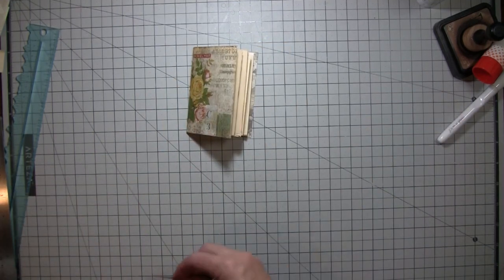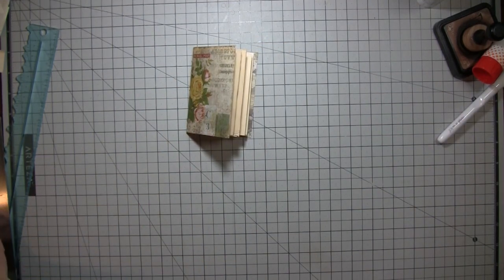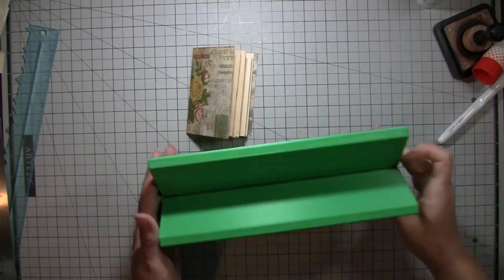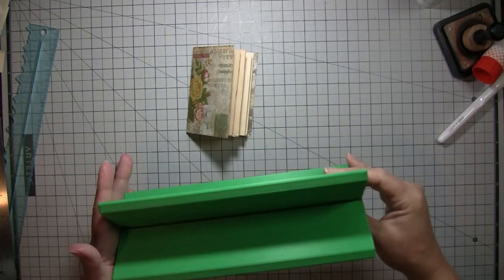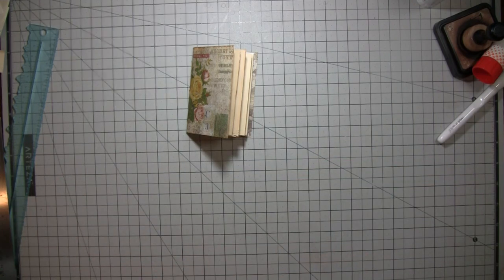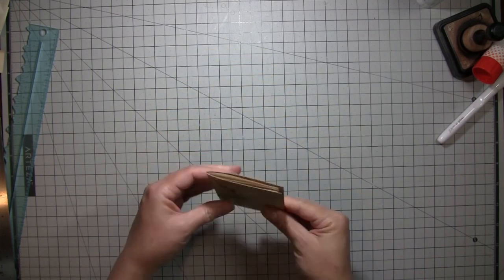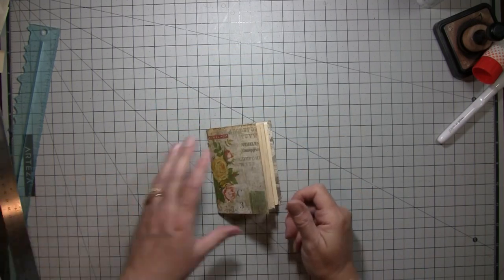There's our little booklet — that was a fun little one to make! I have a new color of the book cradle in my shop if you're interested — I've got olive green, blue, red, and a few other colors in there.